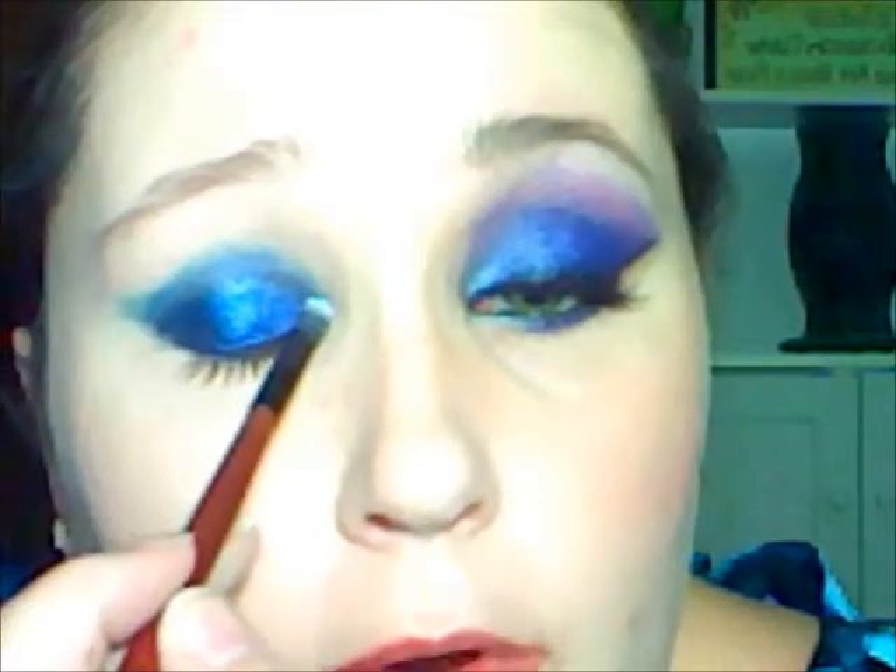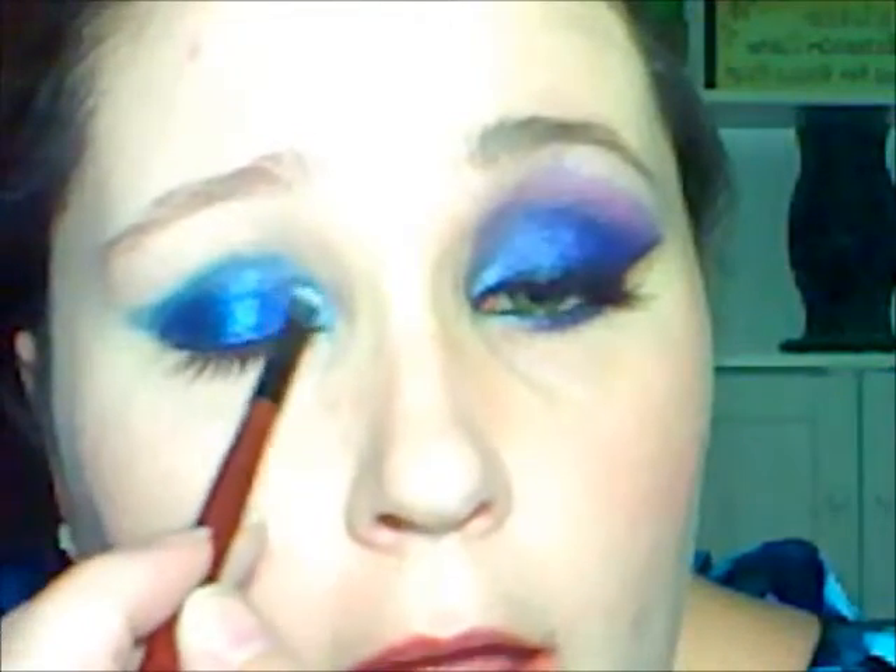I kind of want to give it a flip on the end. I'm taking this brush — it's a very short, dense, bristled brush. You can see the little baby blue; it's a shimmery baby blue color. Pat that on the inside corner of my eye and also on the bottom.